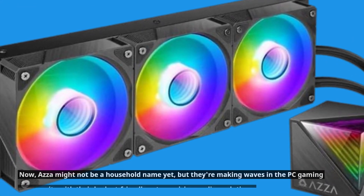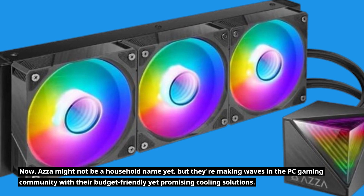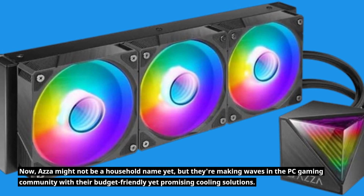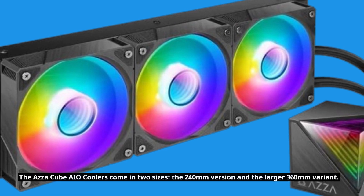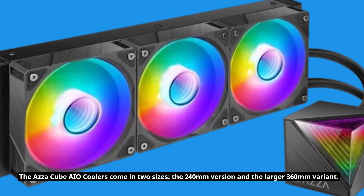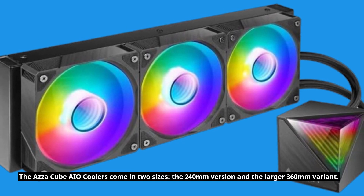Now, AZA might not be a household name yet, but they're making waves in the PC gaming community with their budget-friendly yet promising cooling solutions. The AZA Cube AIO Coolers come in two sizes: the 240mm version and the larger 360mm variant.